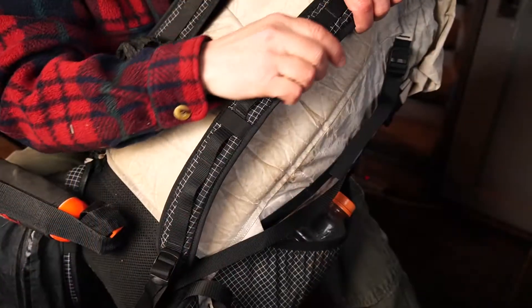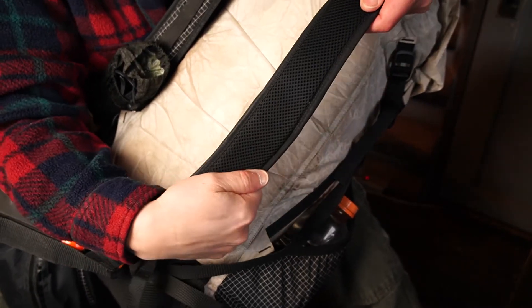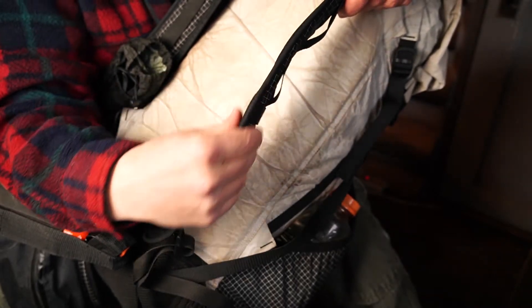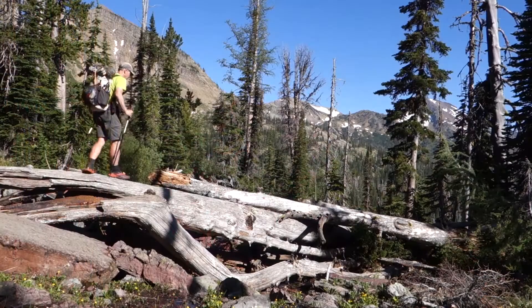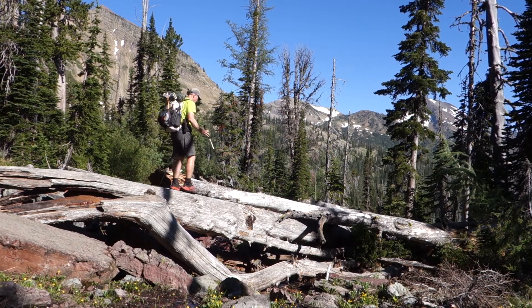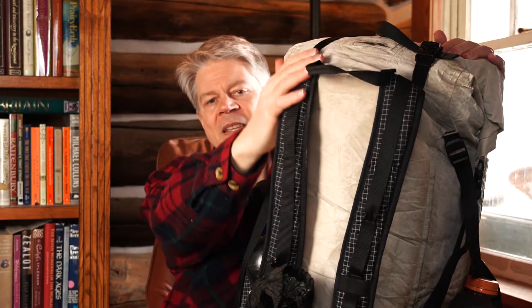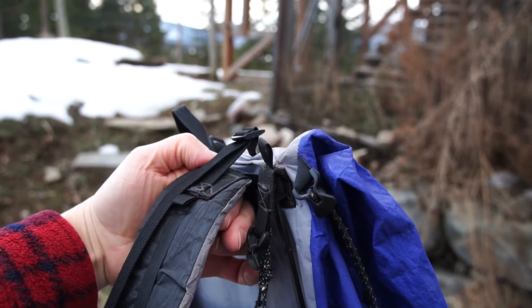The shoulder straps are made of 3/8-inch closed cell foam and spacer mesh, and if you're used to the appearance of traditional packs, it might seem that there just isn't anywhere near enough width or padding there, but it does its job well, and I rarely experience shoulder pain from carrying a normal load. There are no load lifters up top, which hasn't been a problem for me, and I've learned that most load lifters on ultralight packs don't actually work the way they're supposed to because of where they're attached.